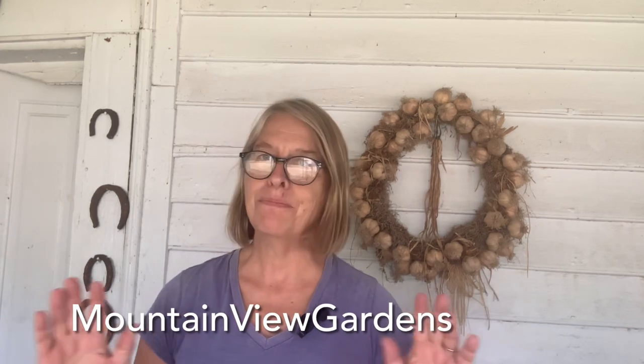Good afternoon and welcome back to my back porch for some more straight-from-the-garden cooking. The garden is really producing now — we have tomatoes, eggplants, peppers, and all sorts of great things. Today I'm going to use some of those eggplants and tomatoes to make a delicious caponata, and I'm actually going to preserve this by pressure canning it.